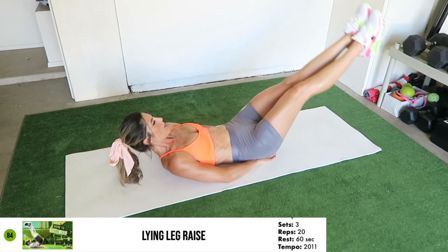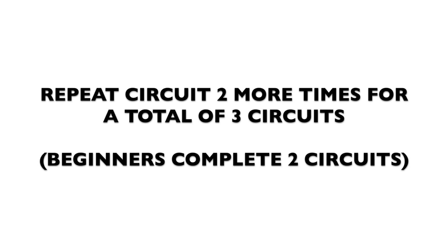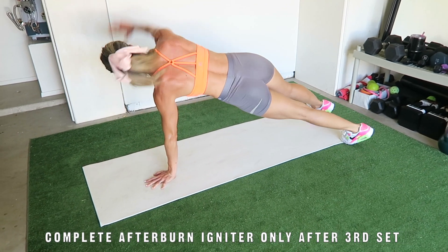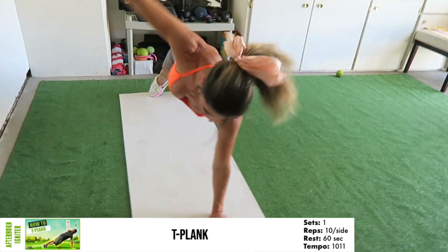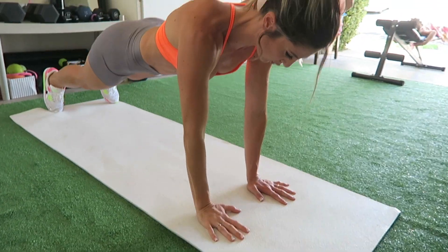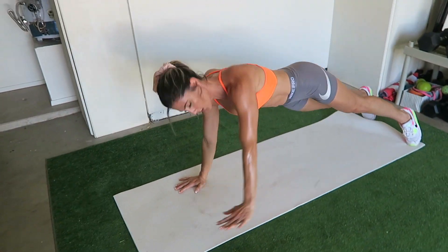And lying leg raises for 20 reps. After completing the four exercises in the circuit, you'll rest for one minute. Complete three circuits of each exercise. Then after finishing your third and final set of the second circuit, immediately proceed to complete the afterburn igniter exercise. You're going to complete the T-plank for one set of 10 reps per side. Whenever you see the afterburn igniter in your program, complete the bodyweight afterburn igniter exercise for the prescribed time or rep count.